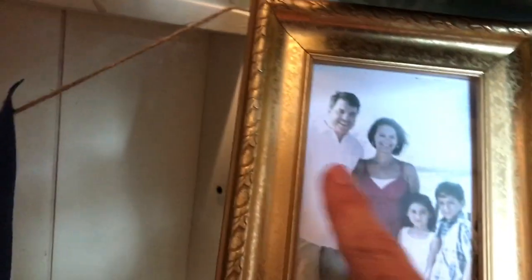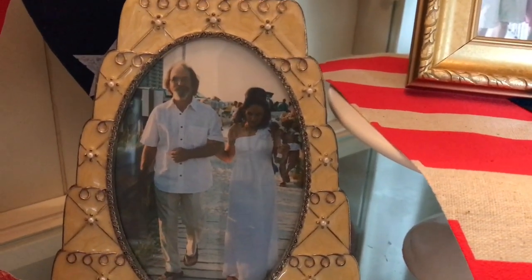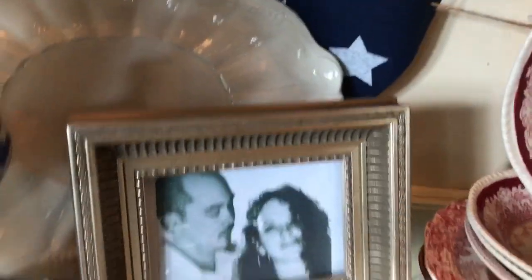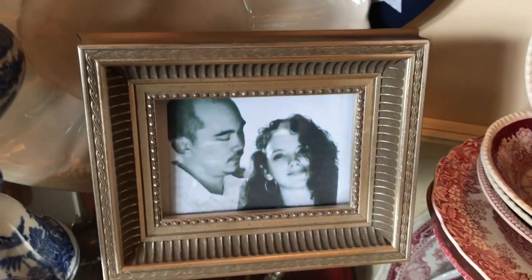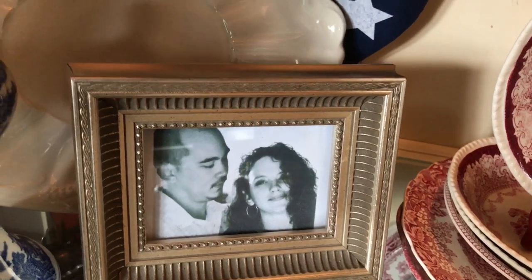This is my other brother Mike — there's 18 months difference between me and Mike and 10 years between us and Scott. This is Mike walking Kelly down to the beach when she and Mark got married. I always love that picture. And of course there's another piece of flatware, and there's Mark and Kelly's engagement photo. I just love that because he's just looking at her like he just loves her to death.